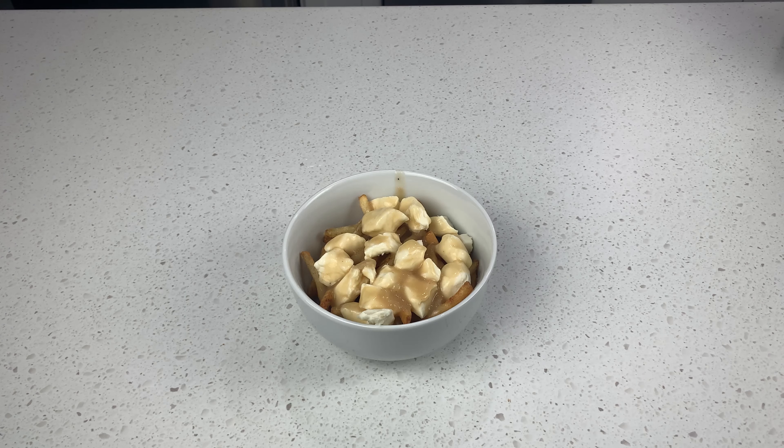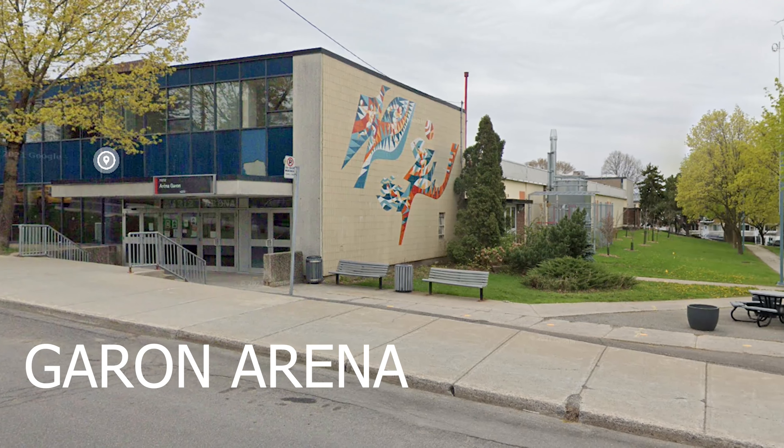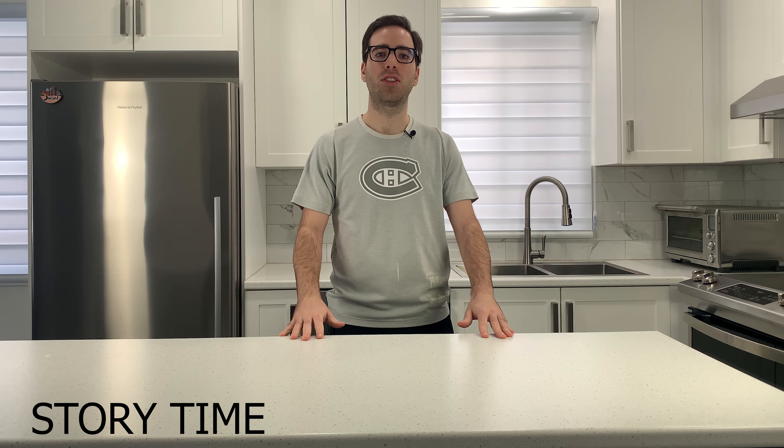The way we did the poutine was fries, cheese, fries, cheese, and then the gravy, so we have that layer of cheese underneath. This was a top-secret method I learned from Arena Garon back when I was a little kid — my dad used to bring me to hockey, and every once in a while he'd give me some money to go buy poutine, and the frustrated old woman behind the counter would make it as such. Those were the best poutines. If you know, you know.